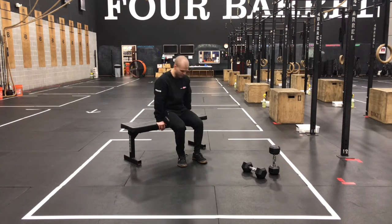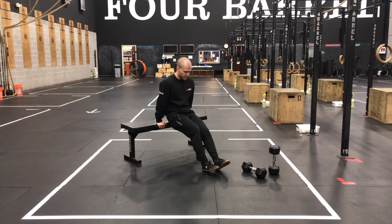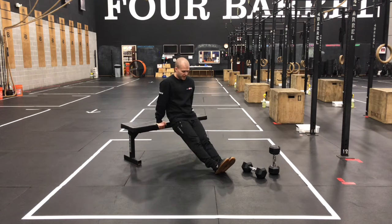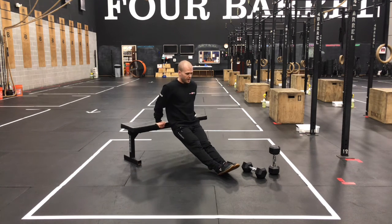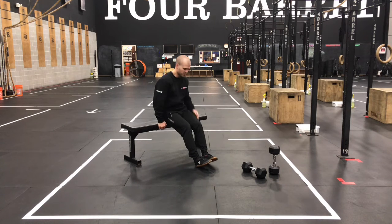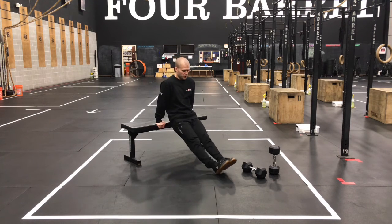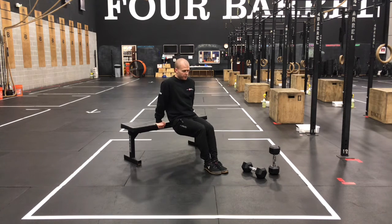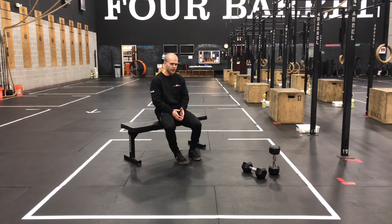Finishing up with bench dips today, putting that shoulder into a slightly different press position. Hips are going to be just slightly forward of the object you're pressing off of. If you want to make this harder, keep those legs straight out in front, hinging off that heel. Don't get so deep that you have pain in the shoulder — get deep enough to where you feel a slight stretch, and then press back to the top. If you want to make it easier, bend those knees and plant that full foot on the ground, using those feet a little bit more for assistance. Adjust that lever length so that when you get to rep number 12, you've got just a couple reps left in the tank.